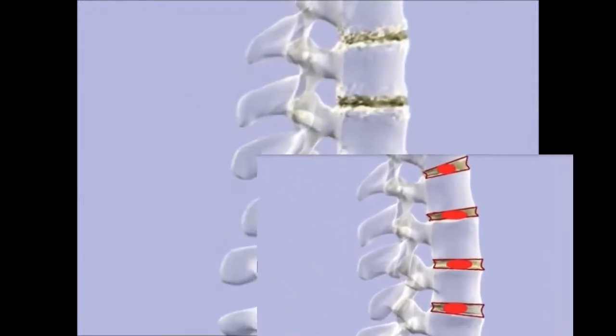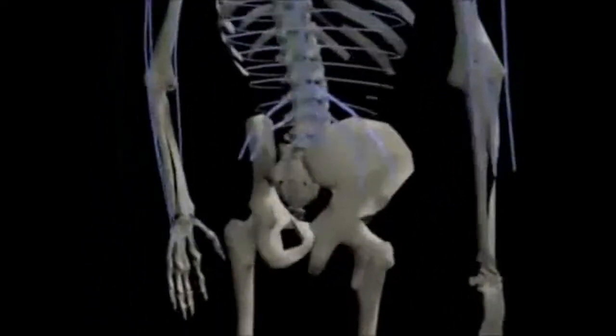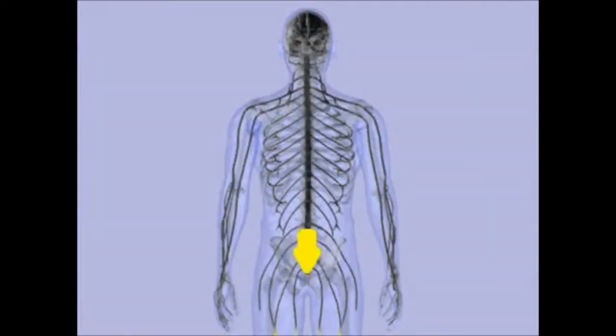Now why is that important? Because the vertebral column protects the nervous system. This nerve goes all the way to your ankle, feet, and toes, and the signal comes from the brain all the way down to your legs.